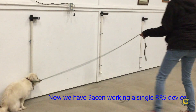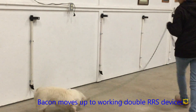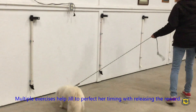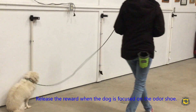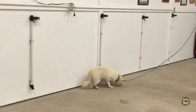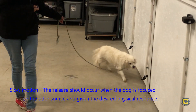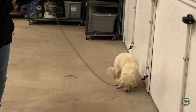Now we have Bacon conducting several exercises. As Bacon runs through these exercises, this allows Jill the time to perfect her timing with releasing the reward. Jill allows Bacon to go to source, be focused on source, give a sit response, and then get the reward. These exercises allow Jill to perfect her training in the timing of the reward, which is very critical. You'll see Bacon come up to the source of the odor, focus on it, do a glance at Jill, then refocus on the odor source and get his reward.